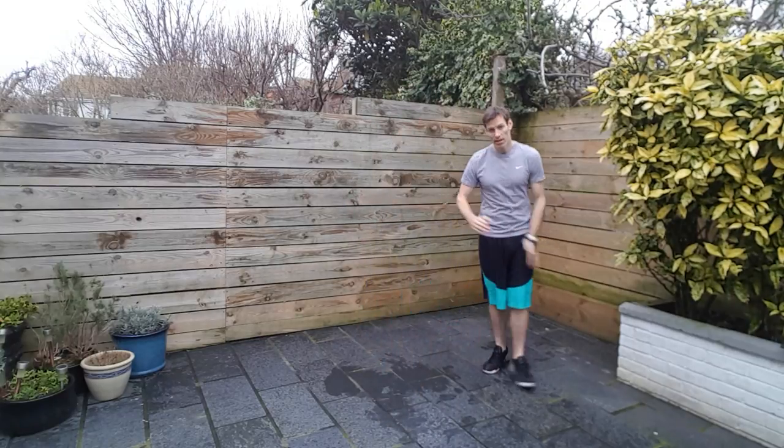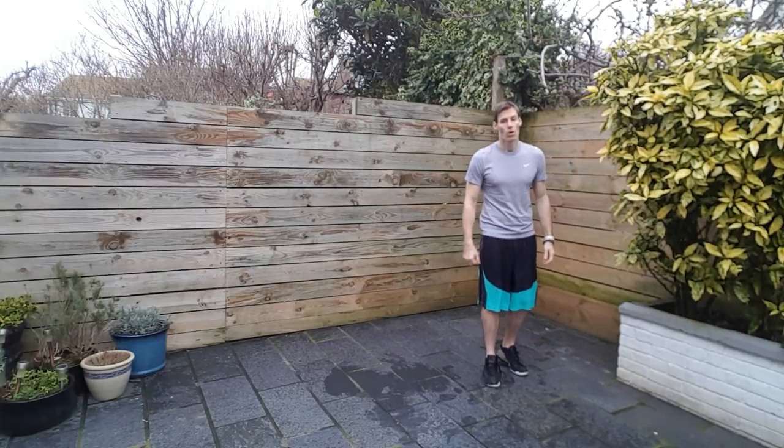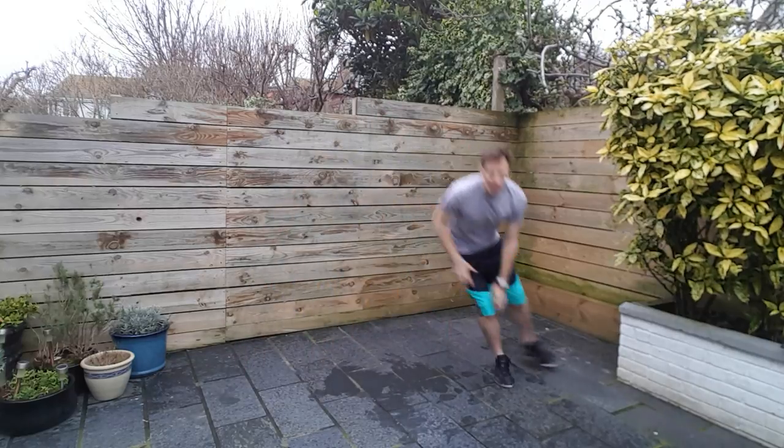10 second rest. Next up, lateral slides — one side of the floor to the other. We're going three, two, one. If you're not sure what this one is, have a quick look and then join in.